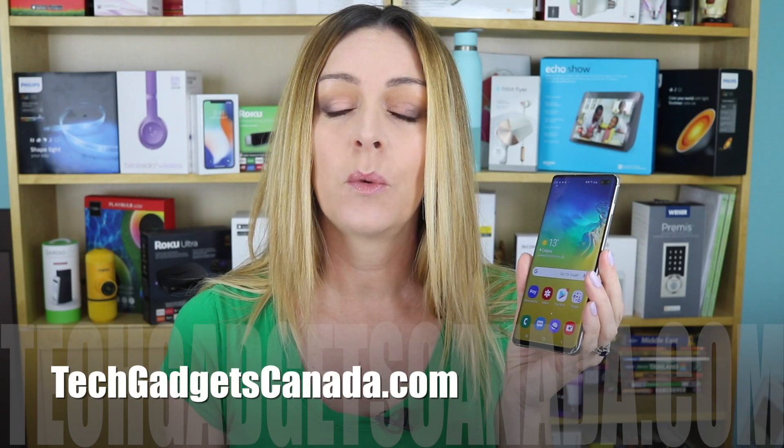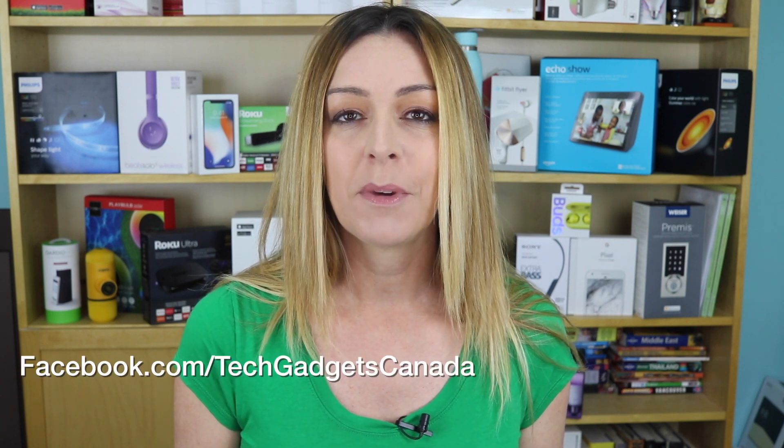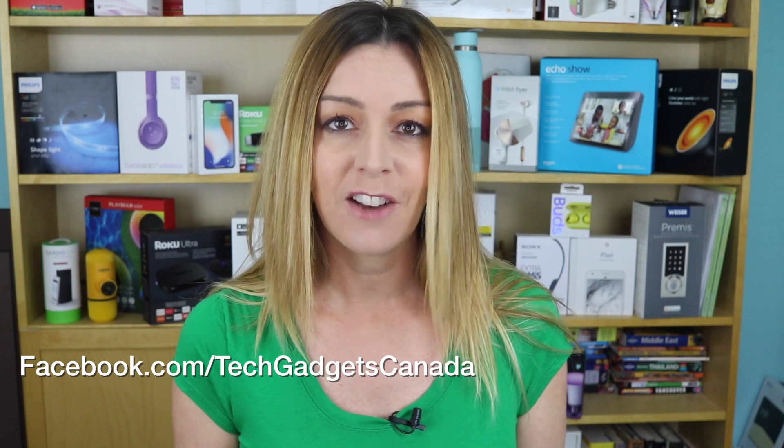You can read more about 4K video and what it's all about by heading to techgadgetscanada.com. Thanks so much for watching this video. Until next time, you can find me on Twitter or Instagram at Erin LYYC. You can also hit me up at facebook.com/techgadgetscanada.